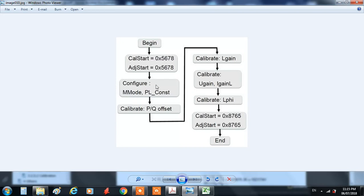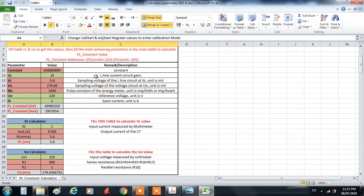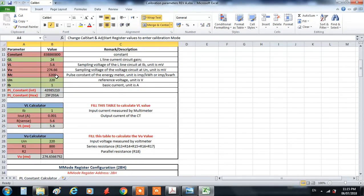The parameters we need to calculate during calibration are the PL constant, PQ offset, L gain, U gain, I gain, and Phi gain. I am going to describe these in detail based on an Excel sheet I prepared to calculate these values automatically — in the next video.